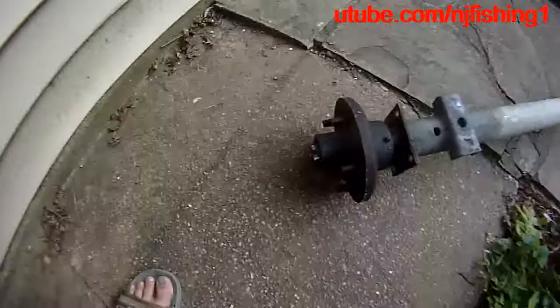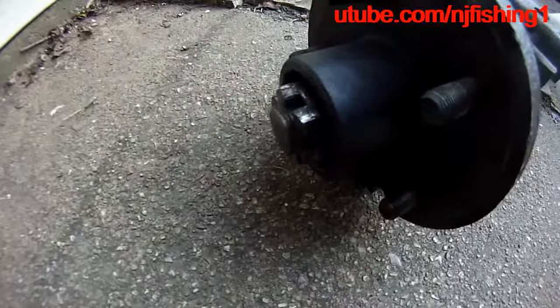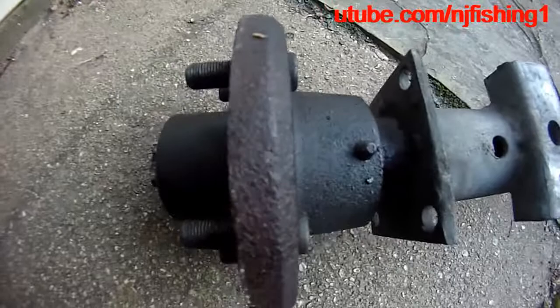Now this is the left-hand side, looking from the front of the boat trailer. This castle nut is so messed up and it will not come out. I'm going to apply heat and maybe cut it off — I'm not sure — but I may destroy the thread and end up needing a new axle and spindle.